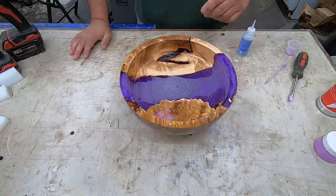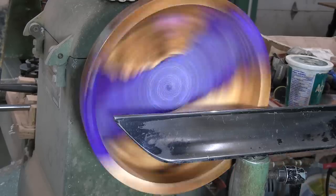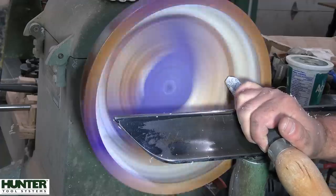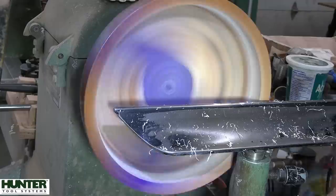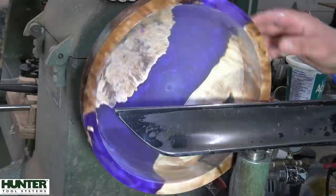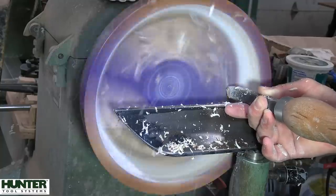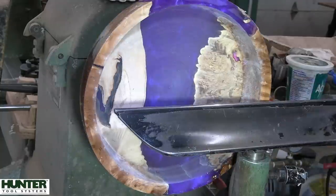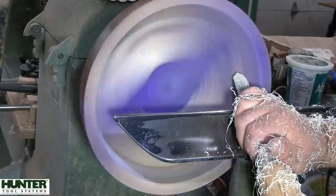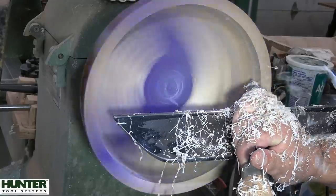Before we can do any sanding, it's best to trim away all of the CA glue. If you don't, you're going to be using a lot of sandpaper to cut it back. The CA glue when it's airborne can be quite aggressive, so this is another reason to have a powered respirator to protect your lungs. I would sooner trim that away with the gouge than sand it away.